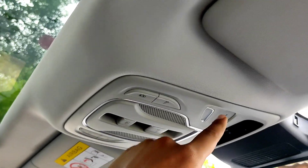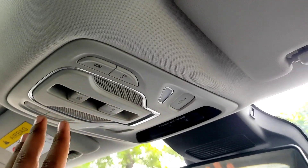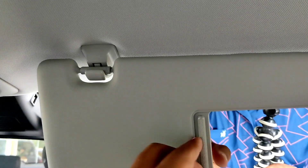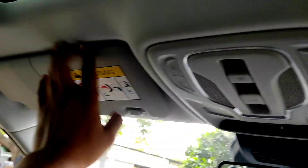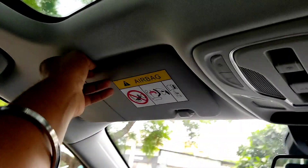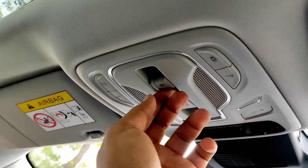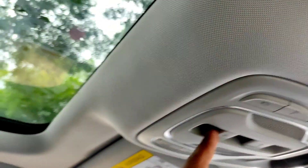If you open the lamp, these are your interior lights — white LED. You also get a vanity mirror. The headlining is soft. And you can shut the sunblind — one touch to open or close.